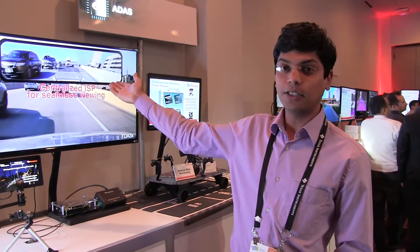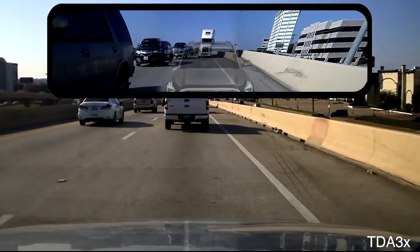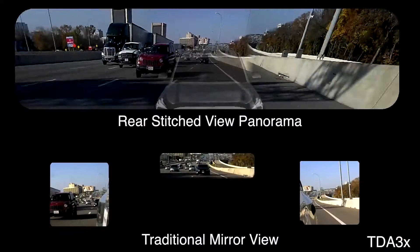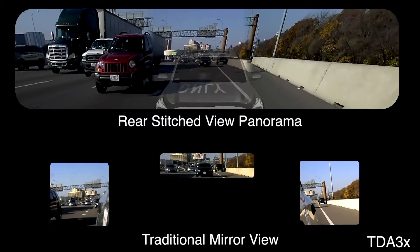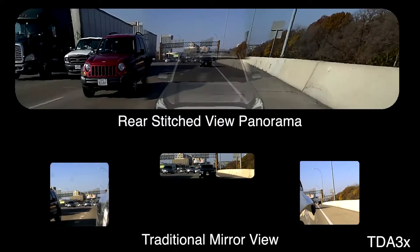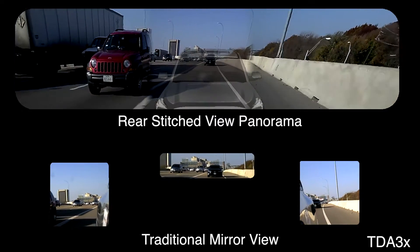Here on the monitor we are showing a representation of how the output looks. If you see the screen, you can see that on the top we are showing how the mirror display will look with multiple cameras, and at the bottom we are comparing it with the traditional mirrors. See how the field of view has been increased significantly compared to traditional mirrors.